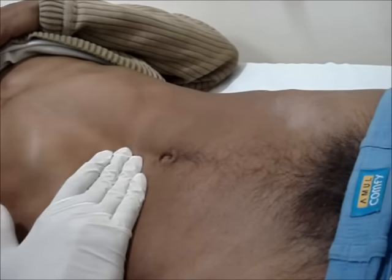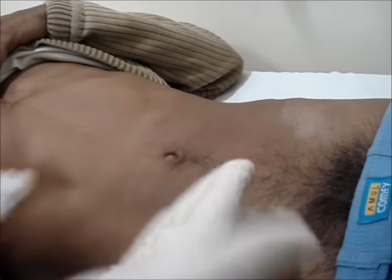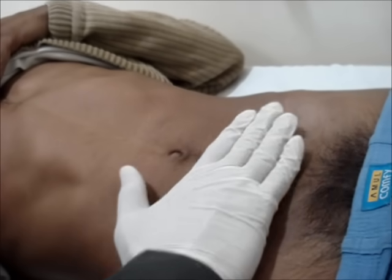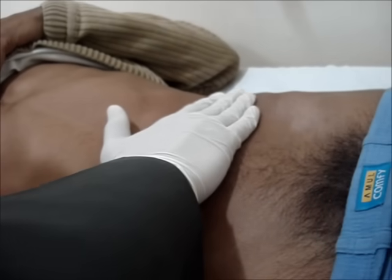Palpation of the abdomen is always done in two steps: superficial palpation and deep palpation. In superficial palpation, use the flat of the hand, mainly the flexure surface of the fingers. Palpation should be done systematically from one quadrant to another, either clockwise or anticlockwise. It is always advised to start palpation from the farthest point from the disease site.